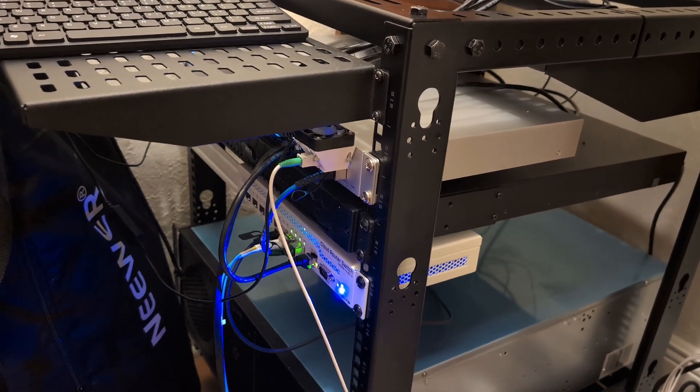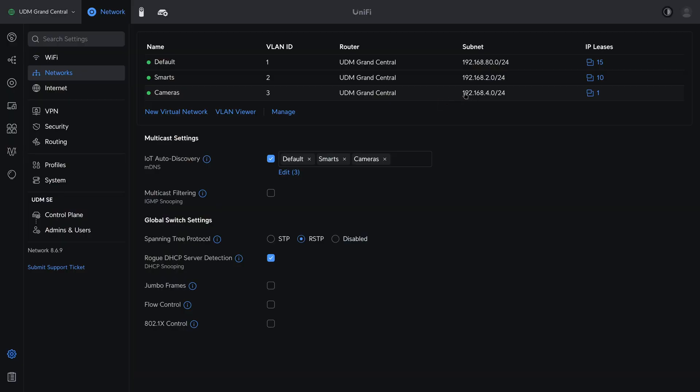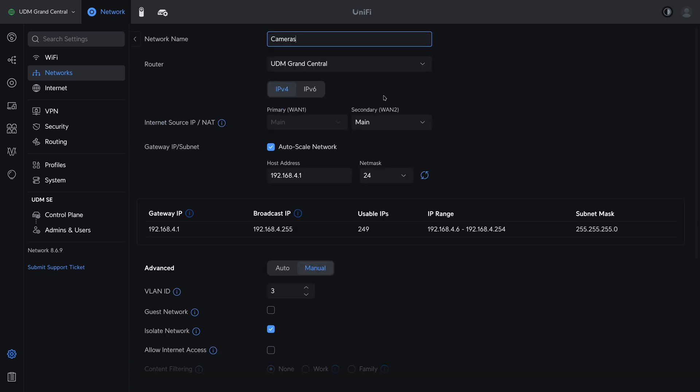I'm going to start off with the NVR system. The first thing I've got to do is go into my Unify gateway and create a VLAN for my cameras to keep them separated from the rest of my network.